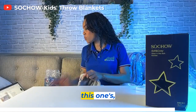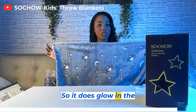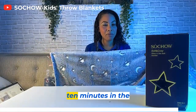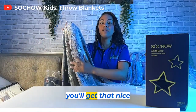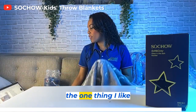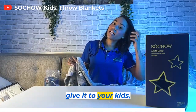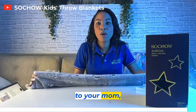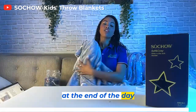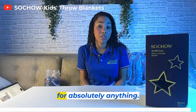This one is 100% polyester with the same material and design, and it does glow in the dark. Let it sit out for about 10 minutes in the light, close the lights, and then you'll get that nice glow-in-the-dark design. And one thing I like about this — it is a great gift. You can give it to your kids, your best friend, your mom, your dad, because blankets at the end of the day are so versatile that you could use a blanket for absolutely anything.